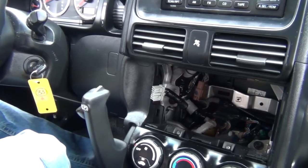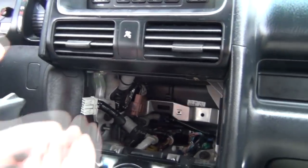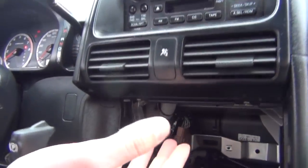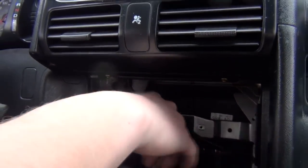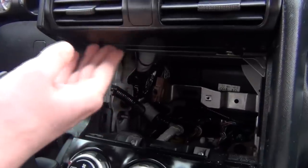You don't actually have to remove the hazard light in order to get to the radio. However, we remove it so that you can feed the cables to the bottom more easily — to the glove box or to this pocket. That's why we removed it first.